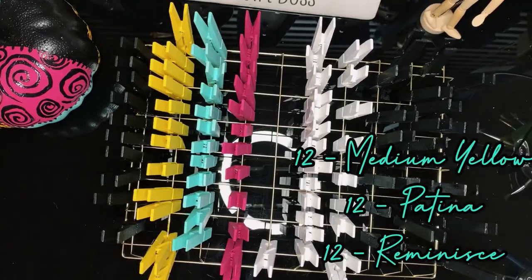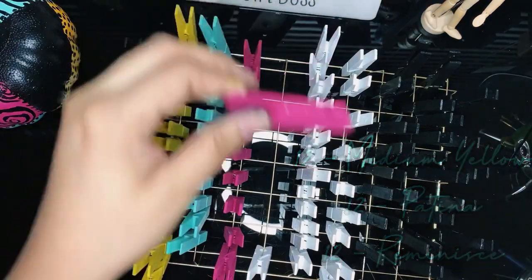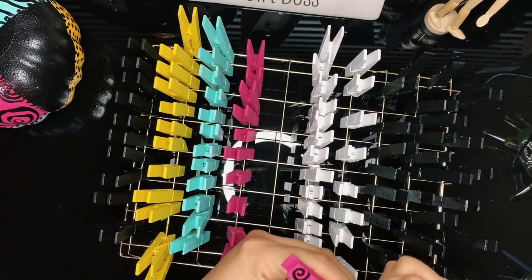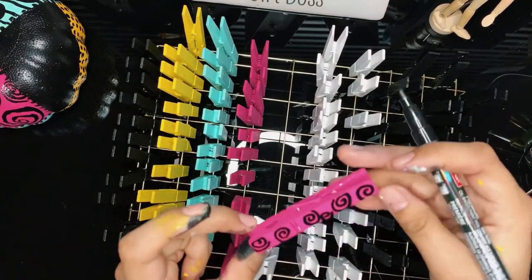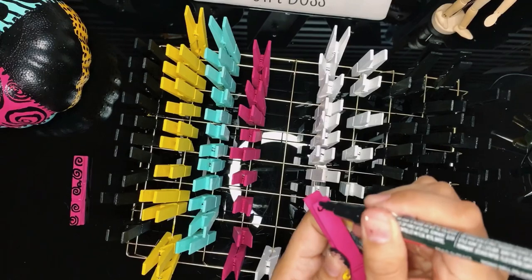Thanks to the magic of recording and editing, I have now finished my pins. I painted 12 in yellow or medium yellow, 12 in teal or patina, and 12 in dark pink or reminisce. I'm painting designs on my pins like Sally's patches, and on the dark pink pins I'm drawing simple swirls with my paint marker.